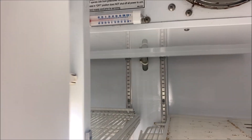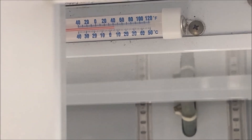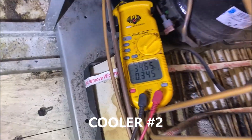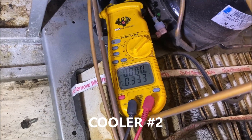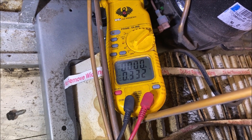We are actually getting to temperature, so cooler number three is good. We're going to send a quote for start components - I'm not going to leave the hard start kit on this one. Now let's go over to cooler number two. As you can see, we're drawing 34 amps and going off on overload, so it looks like we have the exact same symptoms as cooler number three.